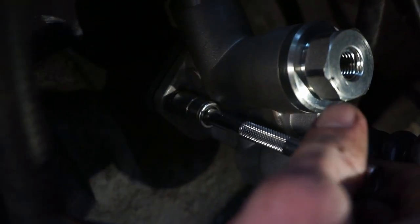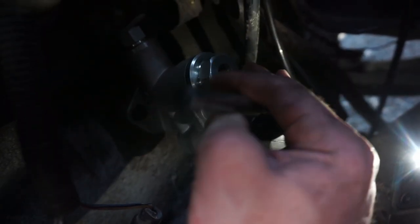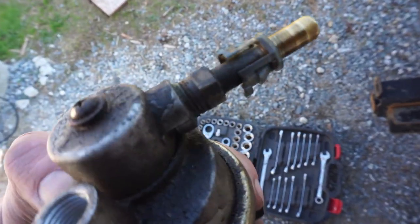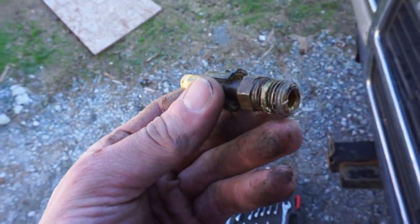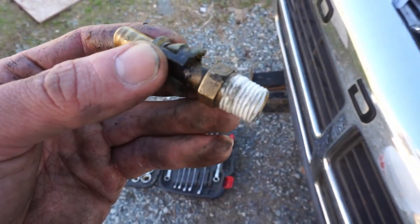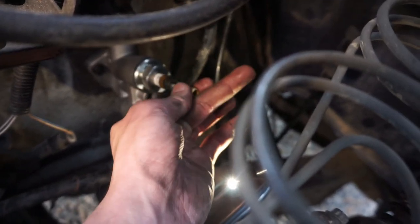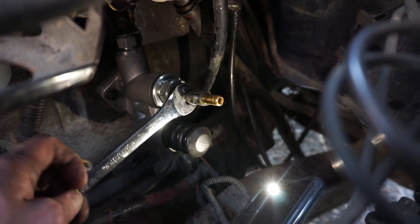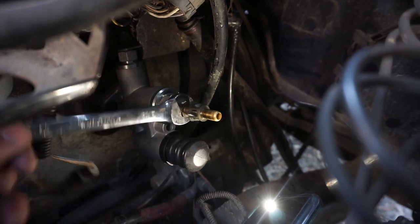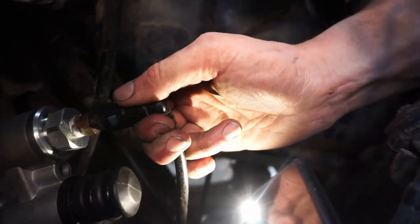We're going to put those two bolts right back in the pump — the same ones we took out of the old one — and tighten them down with a ratchet. Remember, don't throw away your old pump; you're going to want the connector up top. Take it off, get rid of all the old sealant tape, and apply some new Teflon tape. Now thread this in by hand to get it started, and once it's hand tight, snug it up with the open end wrench. Then snap the connector back into place.